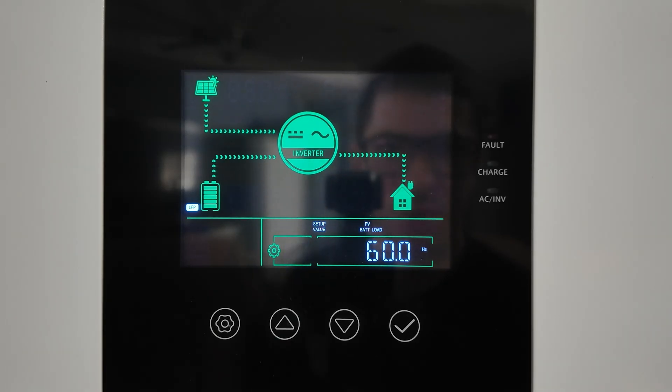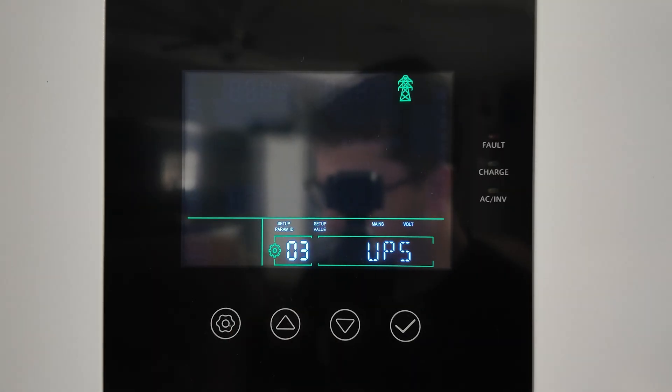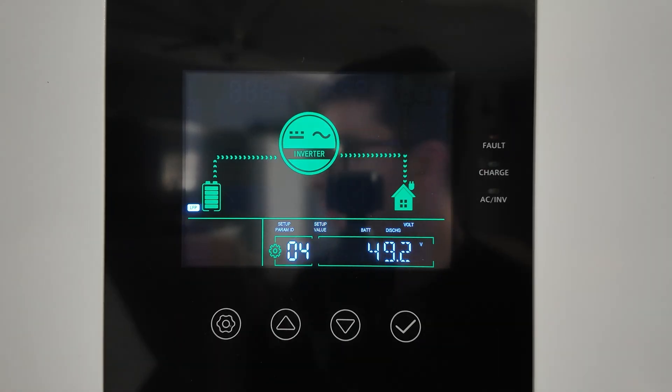Setting 02 is output frequency — in the United States you'll use 60 Hz; in Europe you may use 50 Hz. It's set to 60 out of the box, so you can leave that alone. Setting 03 is your AC input voltage — the default is 120 volts and you can leave that alone as well.